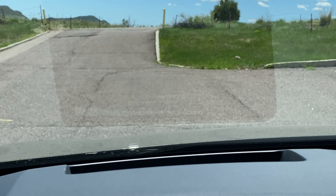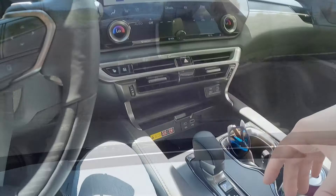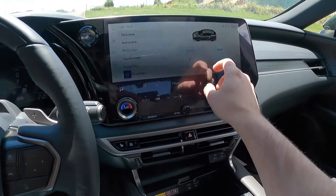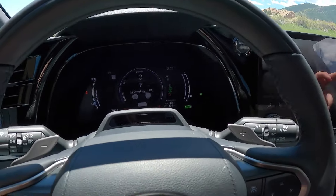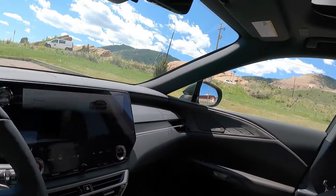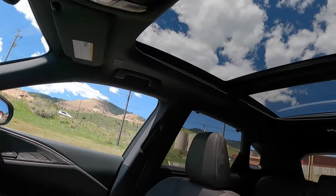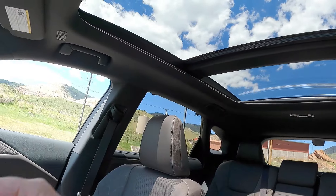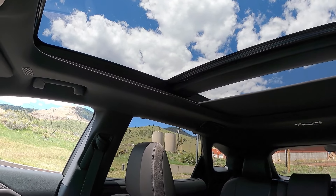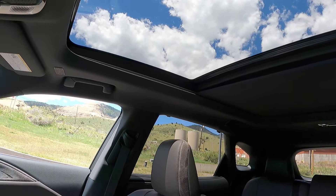Interestingly, the sport mode button isn't a physical toggle — Lexus moved the drive modes into the software. You have Normal, Eco, and Sport modes, and switching between them changes the gauge cluster layout. On the left side of the door, memory seat settings are housed in gloss black material I'm not a fan of. Light settings are on the left of the steering column and wipers on the right. Up top, there's a beautiful panoramic sunroof that extends all the way back to the rear seats.